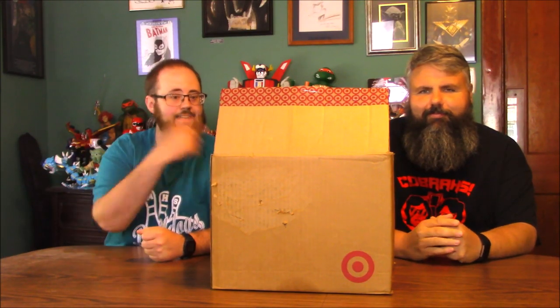Hey boys and girls, welcome to another super exciting outrageous toy review. I've got my buddy Nick here, and today we're looking through a collection of Transformers. These were owned by two brothers that were around our age. Their mom was a former co-worker of mine, and she was cleaning out her attic and said, hey, I have this stuff if you want it. And I was like, oh yeah, I'll take it.